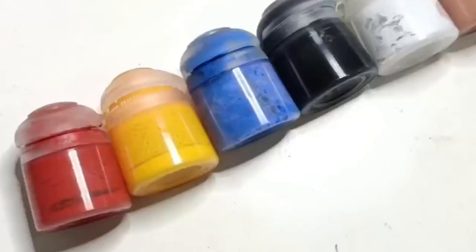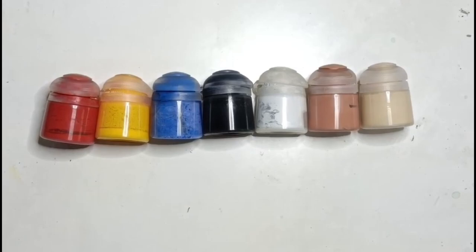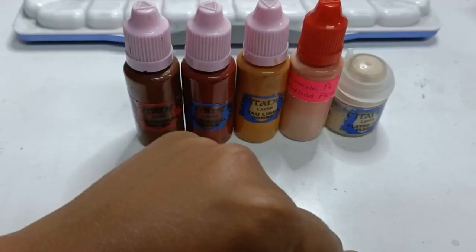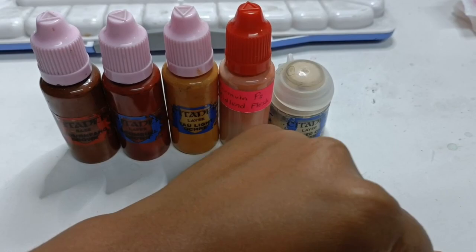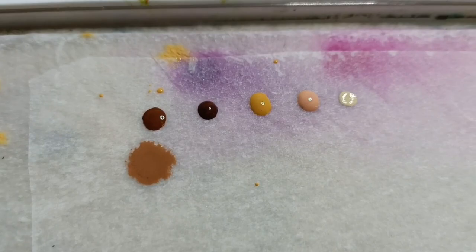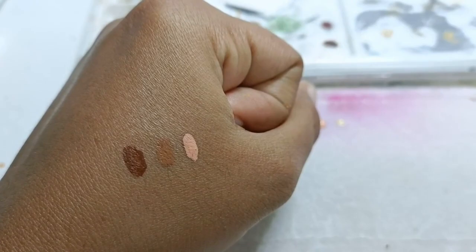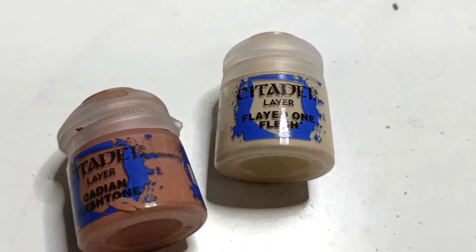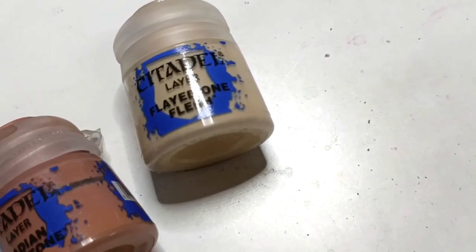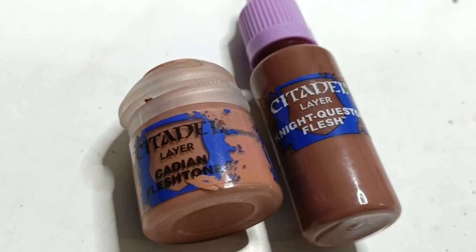When it comes to paints, you essentially want seven: the three primary colors — red, yellow, blue — plus black and white, and two skin tones: a base skin tone and a lighter one. It's good to reference your own skin tone when starting out, since that's the color you see most often. You won't know all the theories about undertones starting out, so just a dark and a light will do. For example, I would use something like Cadian Fleshtone and Flayed One Flesh since I'm pale, whereas my co-host might use something like a dark brown and a light red-brown.